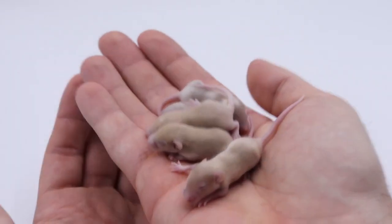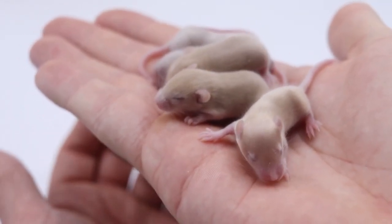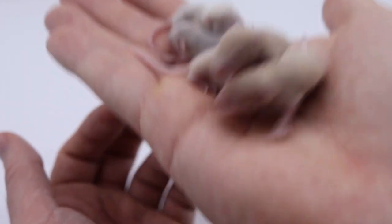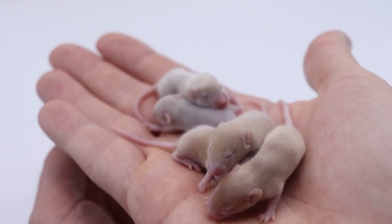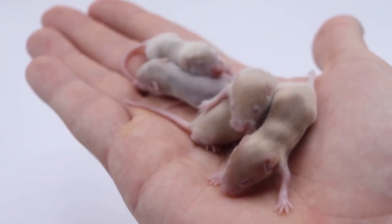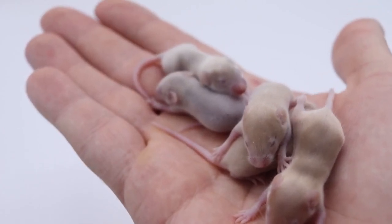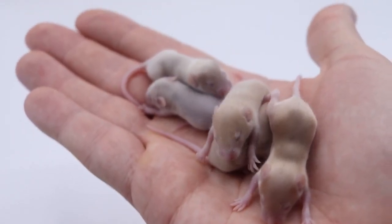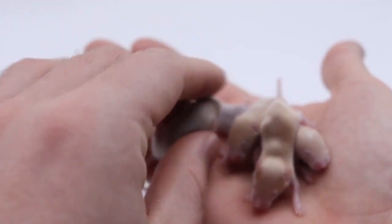Here they are — some of these mice are 50% wild. They are the fifth generation, I believe, so their parents were both 50% wild, their grandparents were both 50% wild, and their great-grandparents were 50% wild. Basically what I'm trying to do here is get mice that are really tiny like wild mice, but have domestic traits like coat color and temperament, but retain that wild mouse small size. These guys are 50% wild and they do have some domestic coloring.